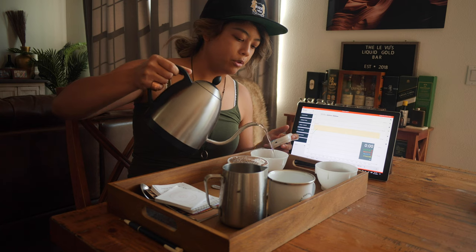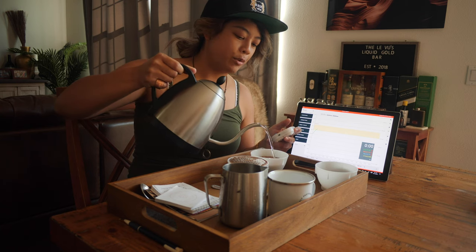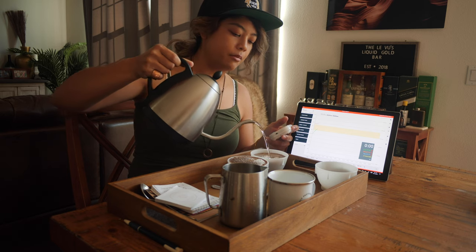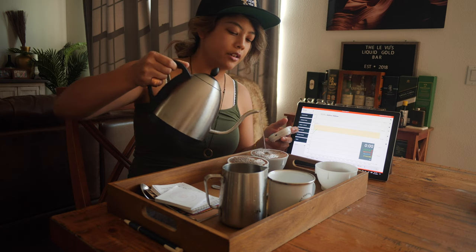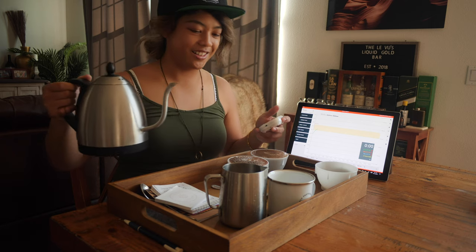I've been seeing more and more people do pour-over. And then what I would think, like being an established coffee company, I'll see them pour-over and do that whole bypass thing where they clean off the edges of the filter. And I'm like, doesn't that make you cringe a little bit when you watch that? And I'm like, oh God, I'm one of those.